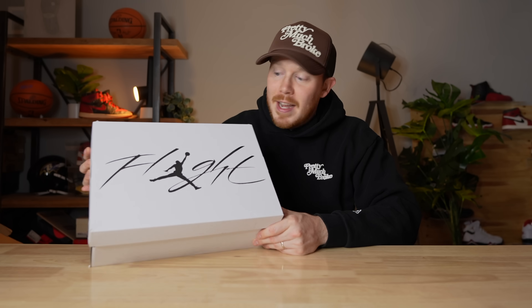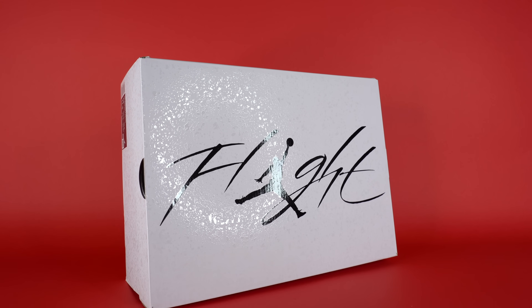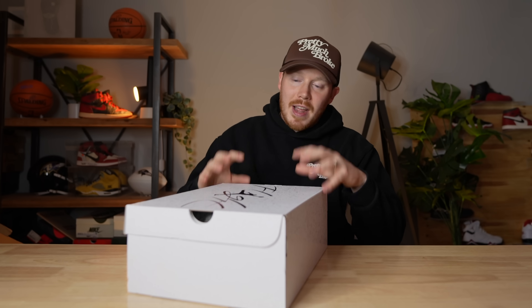On the top of the box you've got your Flight text with the Jumpman in the middle in black, and the sides are pretty plain — just the same white with the splatter print detail. I like when they use this sort of glossy texture to change up the look of the box. Of course on one end of the box you've got the size tag.